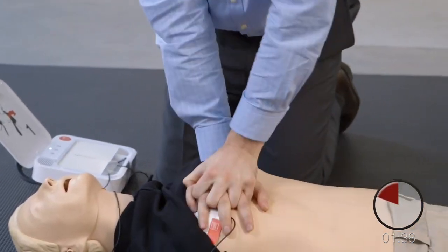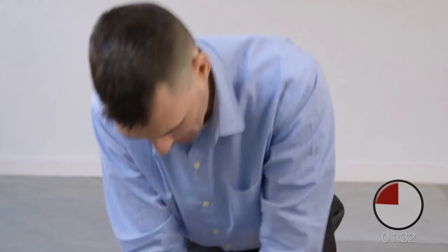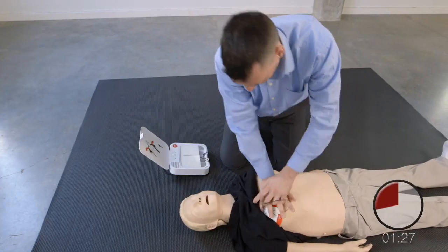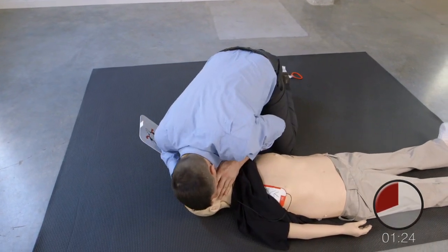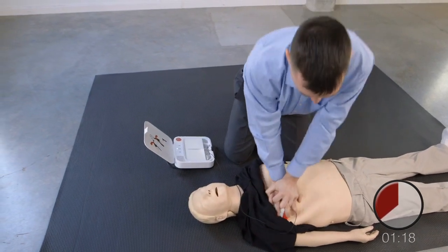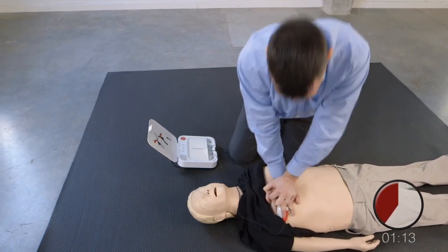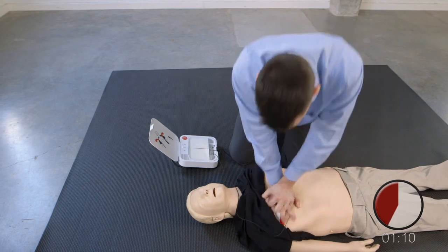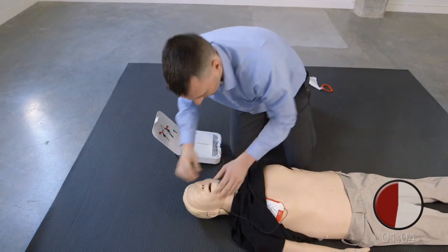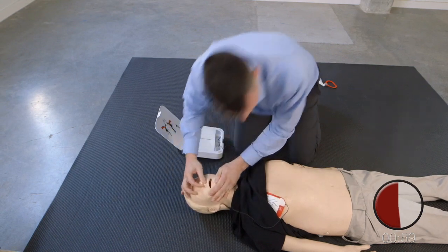Tryck ner hårt minst fem centimeter. Gör två inblåsningar. En. Två. Återuppta bröstkompressionerna. Tryck ner hårt minst fem centimeter. Gör två inblåsningar. En. Två. Återuppta bröstkompressionerna.